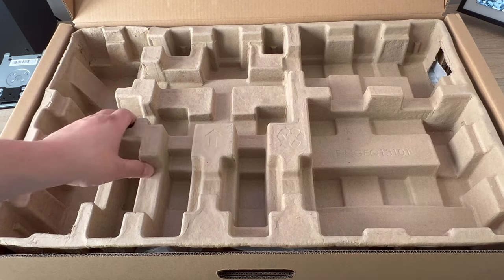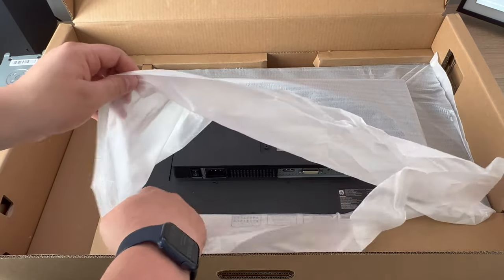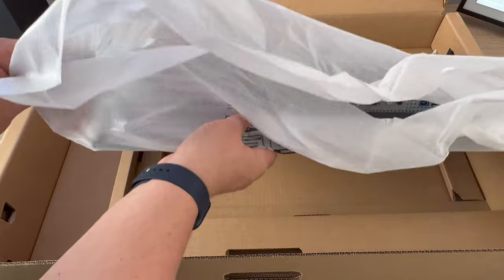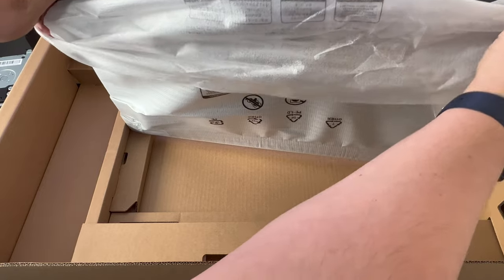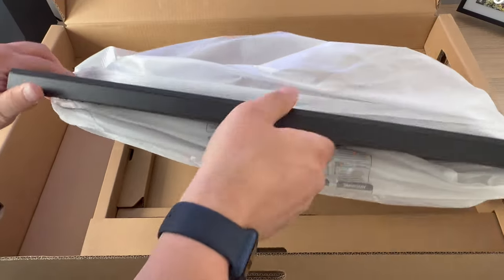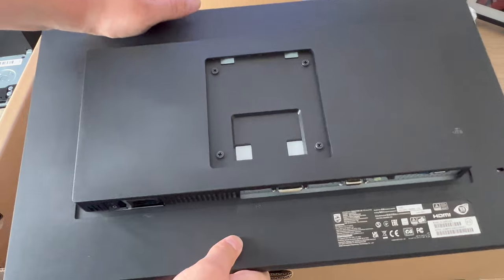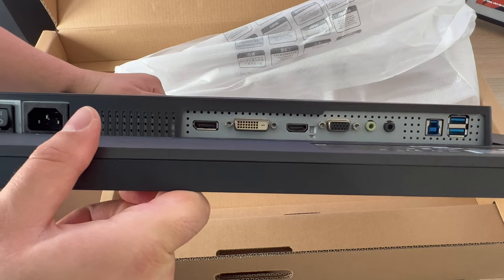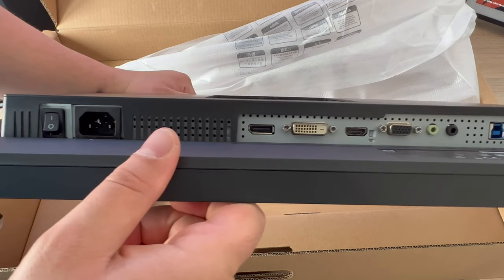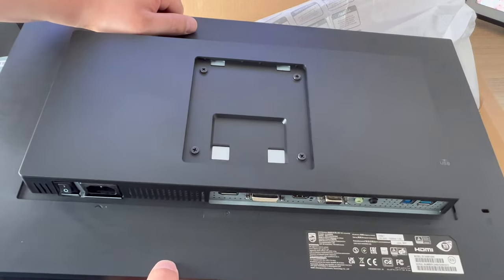With everything removed from the top section, we lift that up and get to see our display. It's in packaging to protect it during transport. It's quite a small panel compared to what I've seen before, but nice to use sometimes. Most of the body is plastic and there's some connection ports — that's where your column stand goes. You've got your power connection, HDMI, some USBs, a display port, a headphone jack, and upstream options.